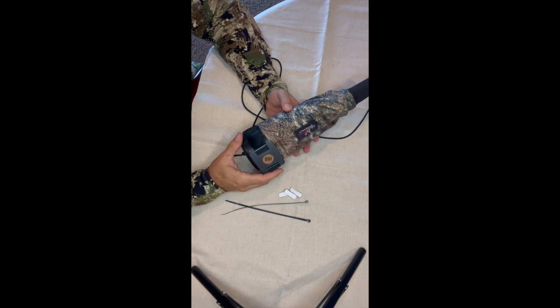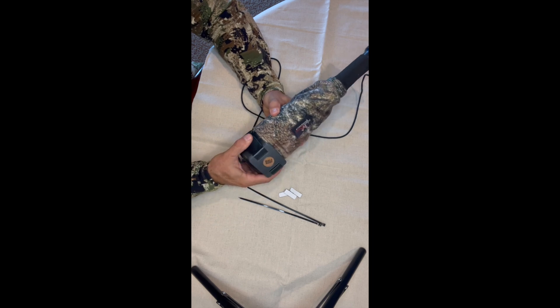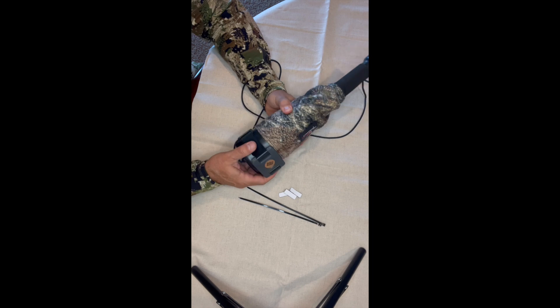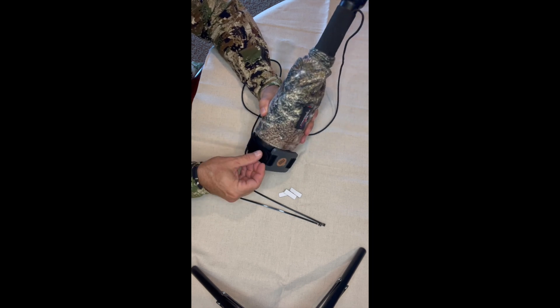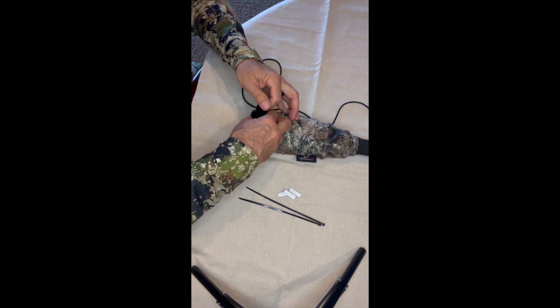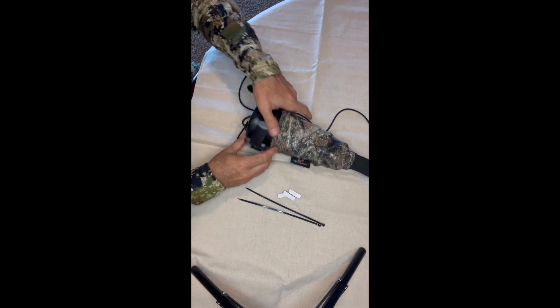Let's talk about the velcro dots and zip ties that come with it. In this setup I've only got one velcro dot on there and it's holding just fine — I don't need all three of them. If I put all three, this thing would absolutely not be moving. But let me take it apart here.